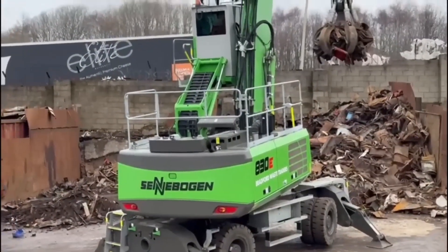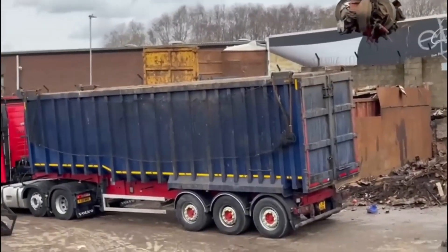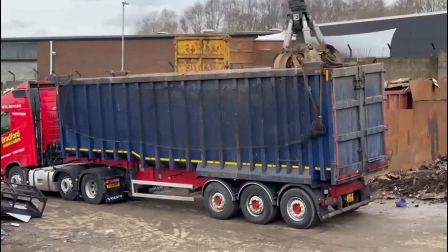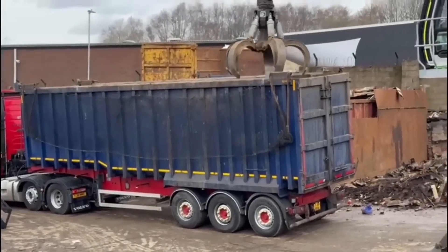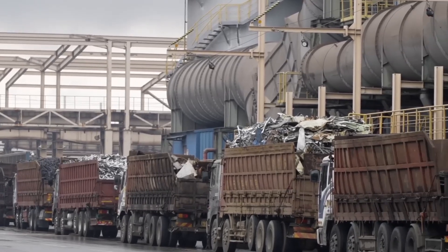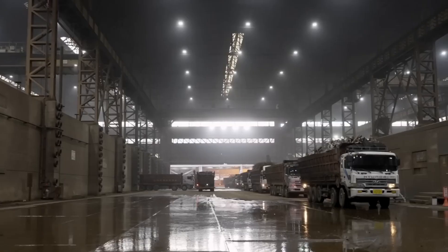Workers carefully load the collected scrap metal onto trucks, ready to transport it to scrapyards. Every piece of metal, no matter how small, contributes to the recycling effort. Trucks laden with scrap metal make their way to the pressing plant, where the metal will be further processed and prepared for the next stage of recycling.